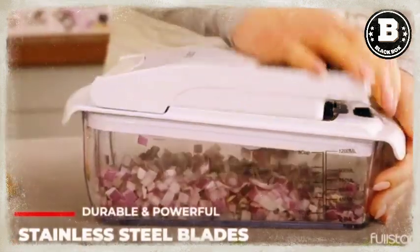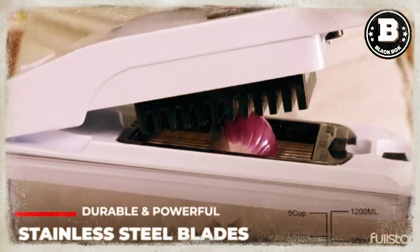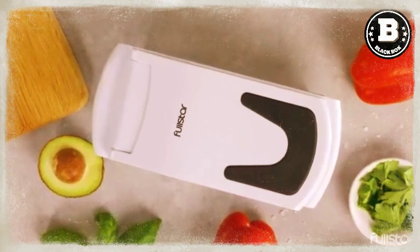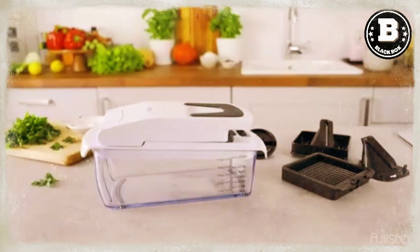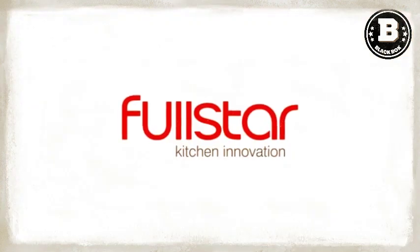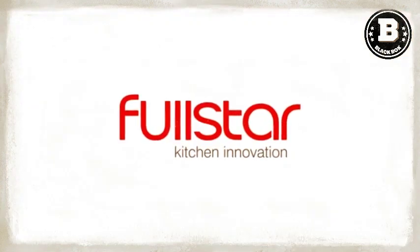The built-in chop lid allows you to cut your foods directly into the 1.2 liters collection tray, eliminating the mess of a knife and cutting board. Plus, the storage container keeps your prepped vegetables fresh until you're ready to start cooking.